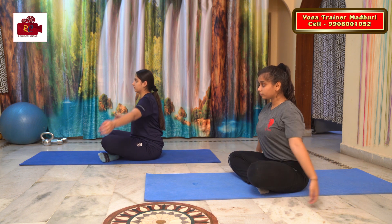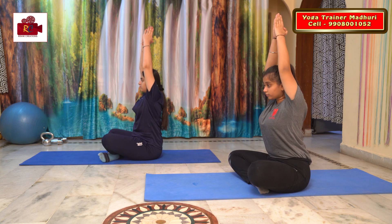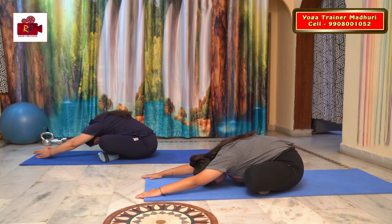Slowly take your hands up in a Namaskara Mudra. Go down and touch your forehead to the ground. Stay there.